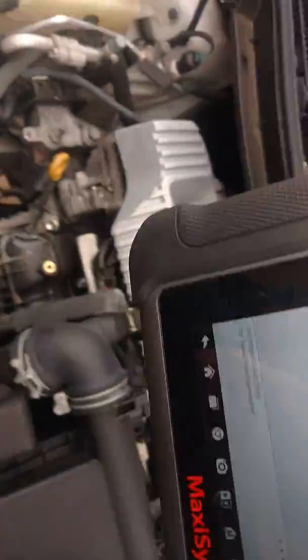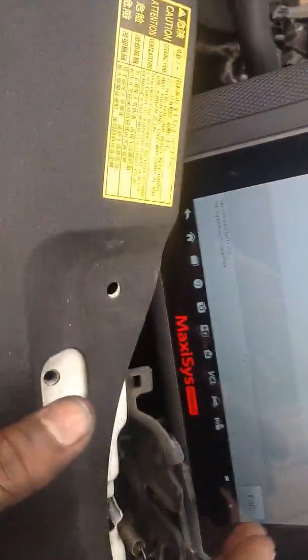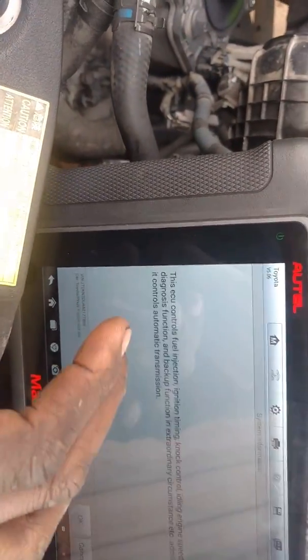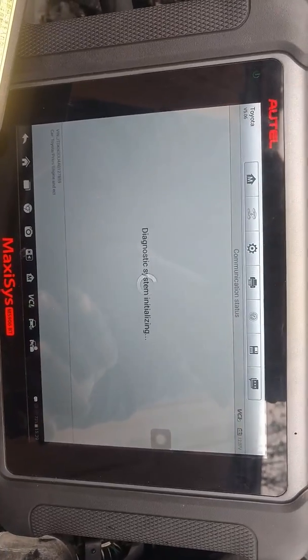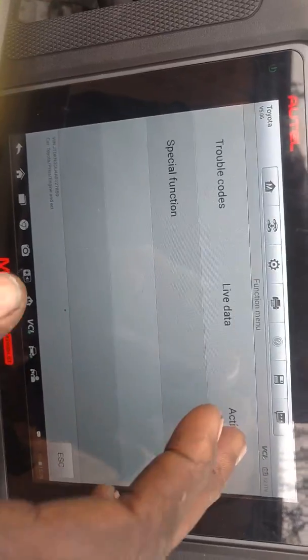On the scanner, we're going to go to Engine and ECT — not Escape, we don't want that. Select Control Unit, then Engine and ECT. From there, go to Active Test.